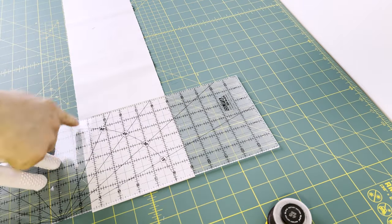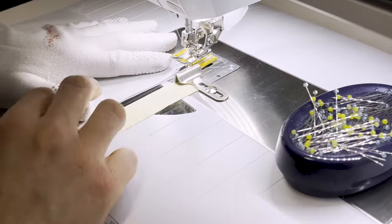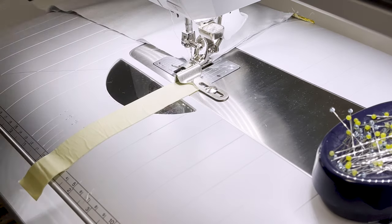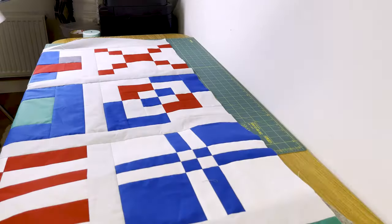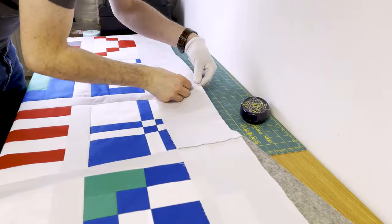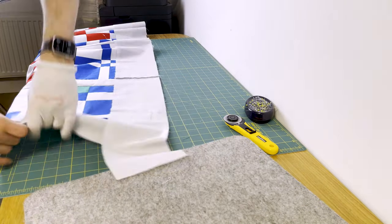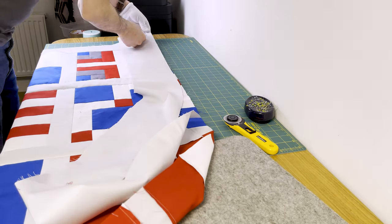For the left and right borders, take the three width-of-fabric by five-and-a-half inch strips, trim the selvedges off but keep one strip folded in half. Cut a tiny sliver off the folded end to open it up giving you two pieces, then attach one piece to each of the remaining width-of-fabric strips, backstitching at start and end to secure. Press the seam towards the smaller strip. Pin these to the left and right sides of the quilt. My borders are bigger than the length of the quilt to give me space to trim in case there are any issues.